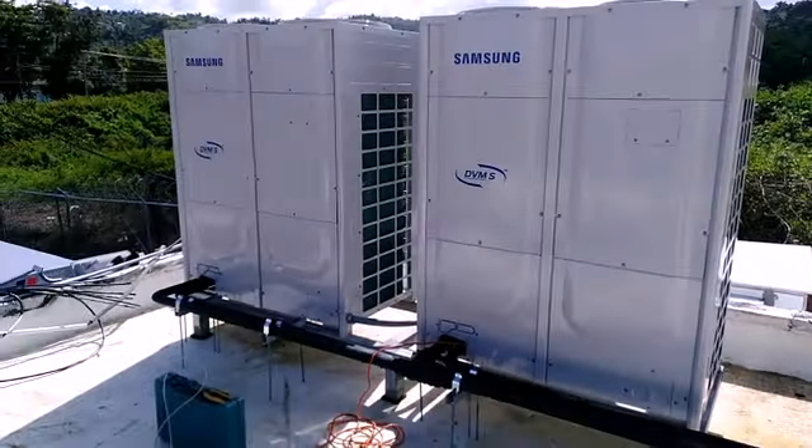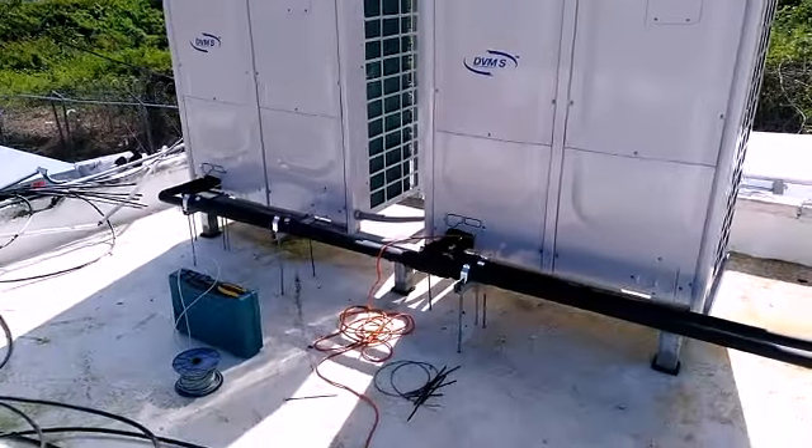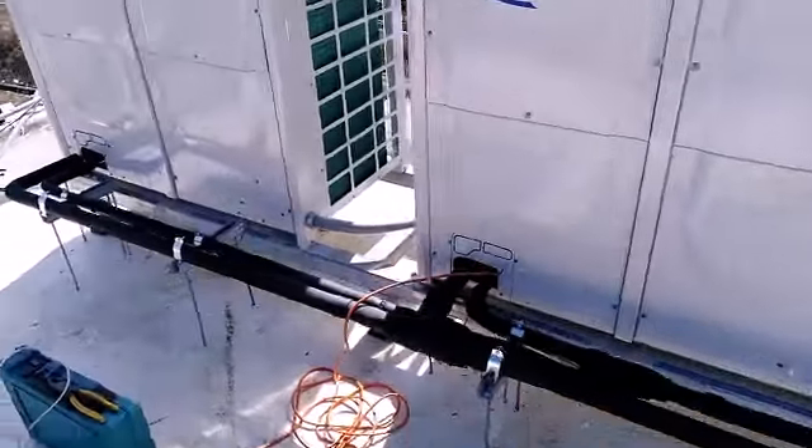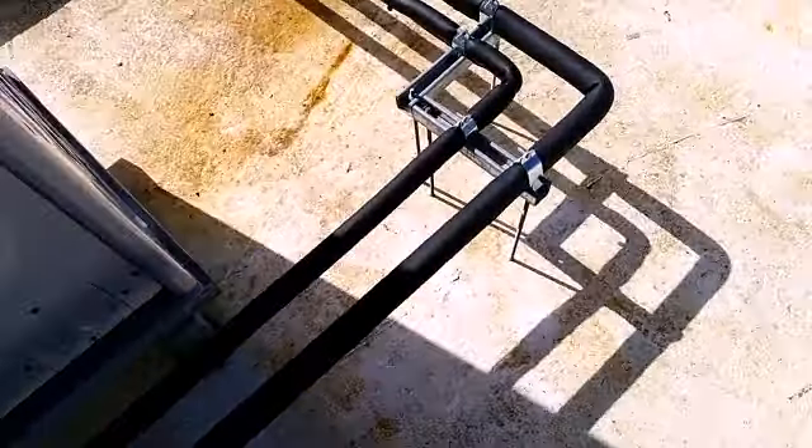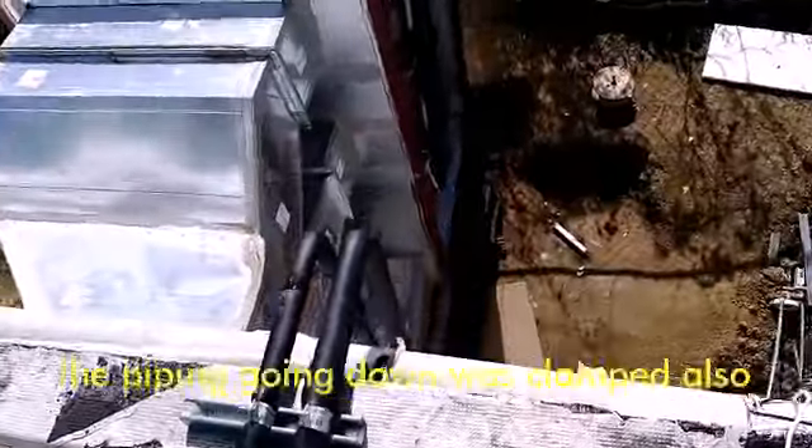Here we got some of that installation finishing off. Pipe clamp, comms wires are in, power's in — that goes downstairs to the panel. The electric guy did that, other guys finished insulating and put the clamps. That goes downstairs to the lower box; everything's insulated.